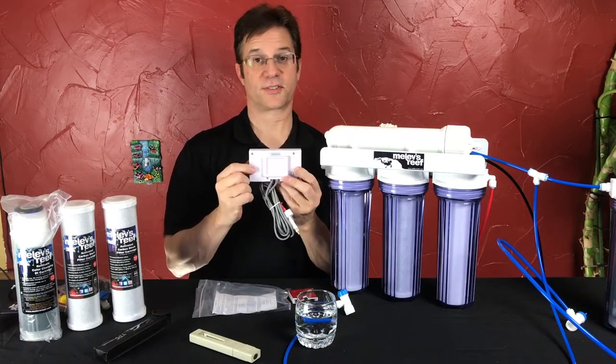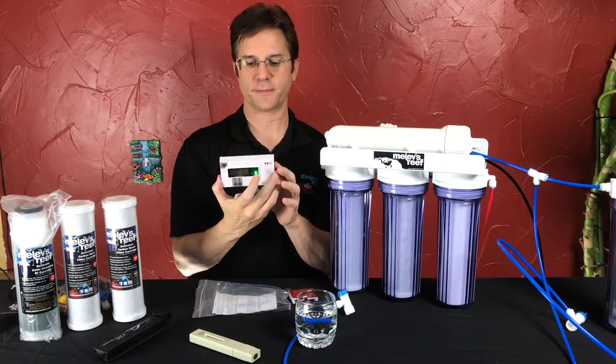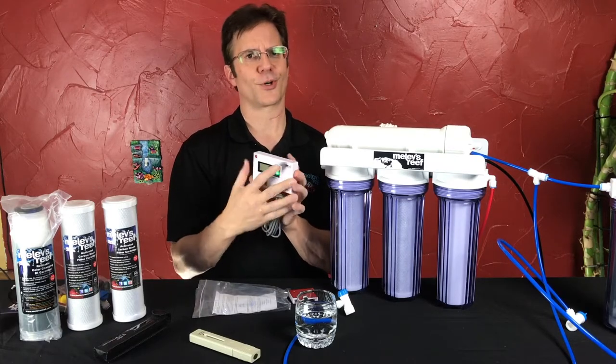It opens up on the back and uses a single AA battery, which everyone has, so that's great. And it can be calibrated if it were to get out of calibration, but that's usually very rare.